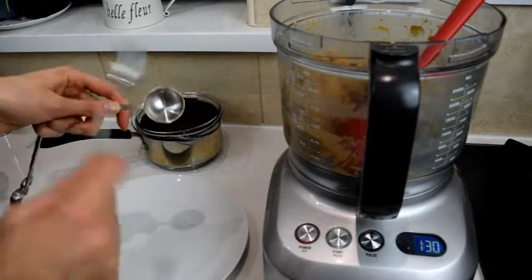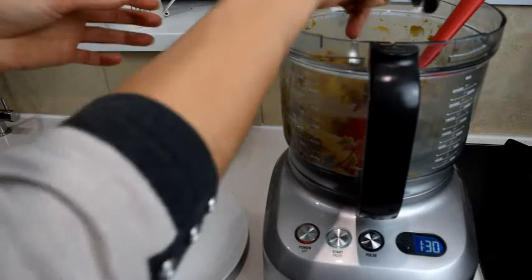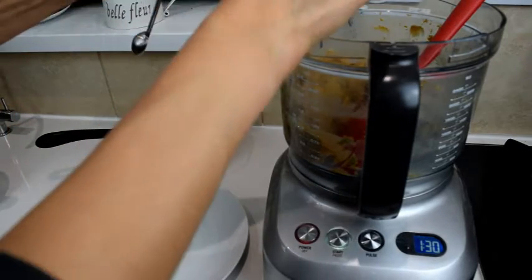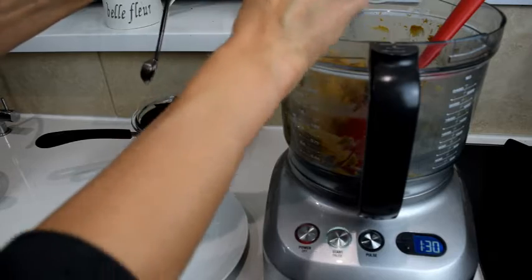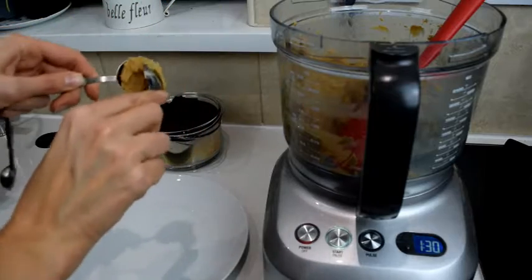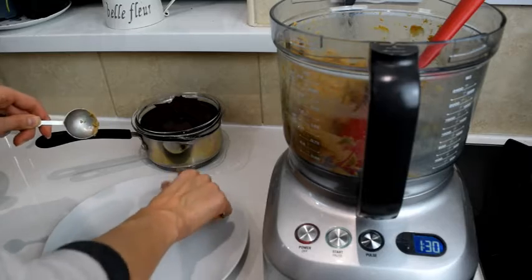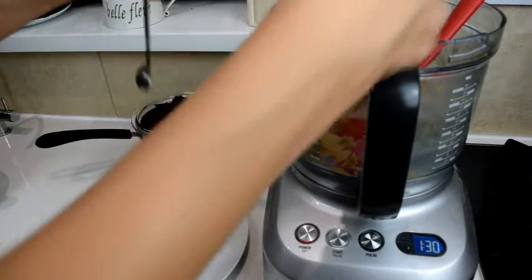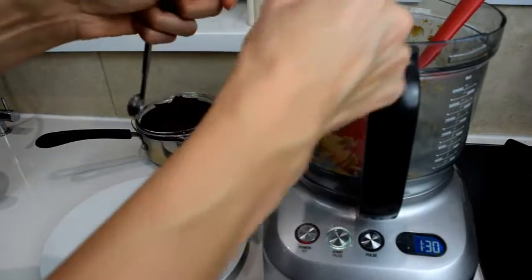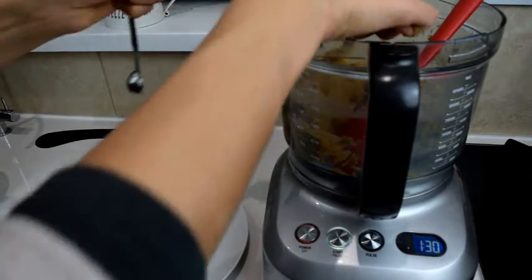A good amount of dough is a tablespoon. I just scoop about a tablespoon and even it out with a teaspoon — it's a little bit sticky. Then I put it out like that and we'll roll it. I'm going to prepare a few of these and then roll them.